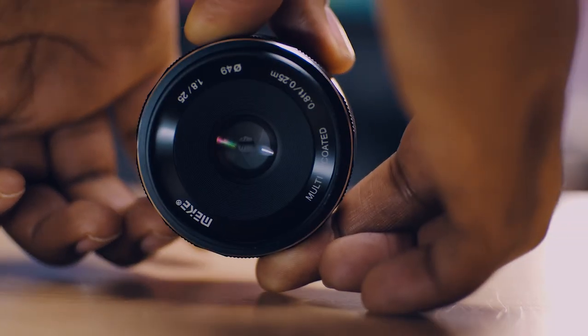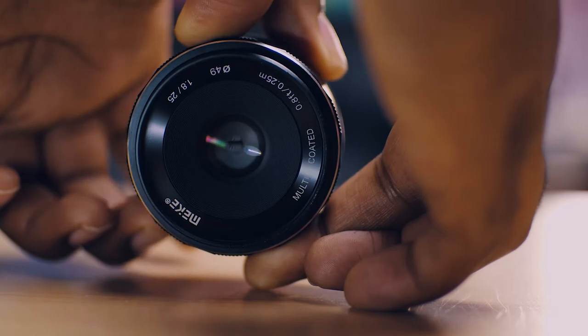They give you a nice depth of field with a blurry background. The pros: they're beautiful and give you a good looking image. The cons: they're cheap, so they're tiny and small, and sometimes it's hard to reach the focus or aperture ring. But again, you're paying only under $100, so I personally do not complain about these two lenses. I'm very happy with them and would recommend them to anyone looking to save money while getting beautiful images.